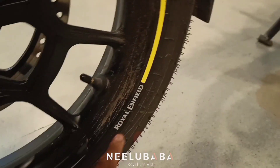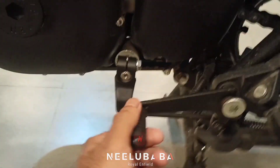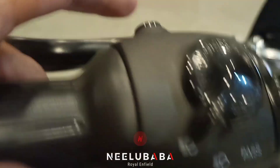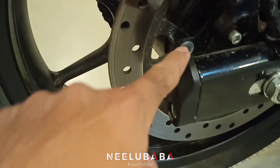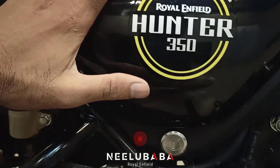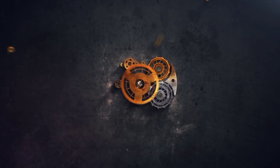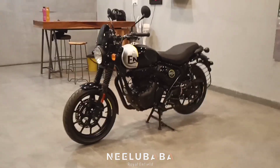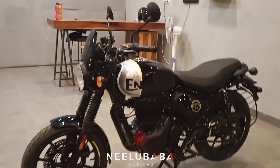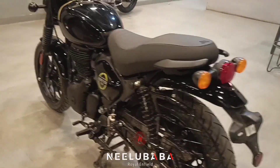This is a production of WGBH. Hello friends, how are you? Today we will talk about the Royal Enfield Hunter 350 Reveal. This is the Reveal. I will show you the four directions.